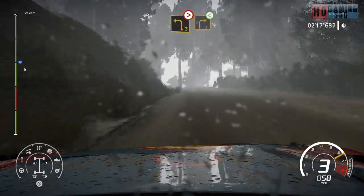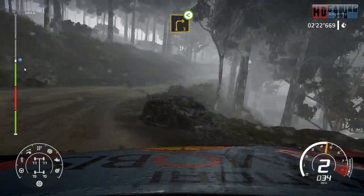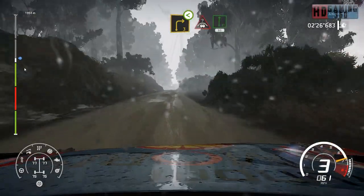And left 3, medium, tightens, into caution. Right 3, short, open, medium. And crest into flat right, 60.